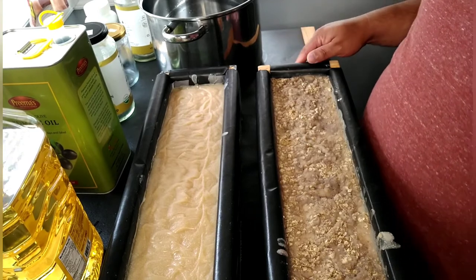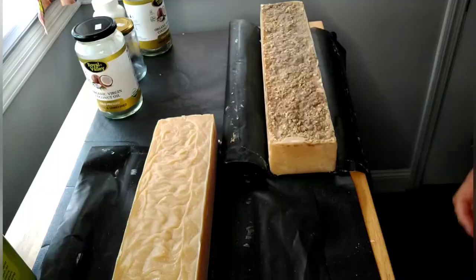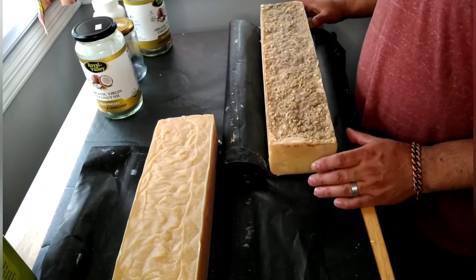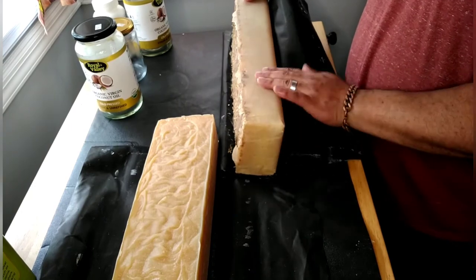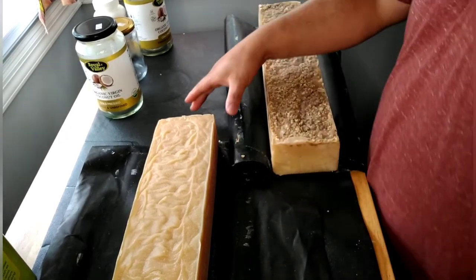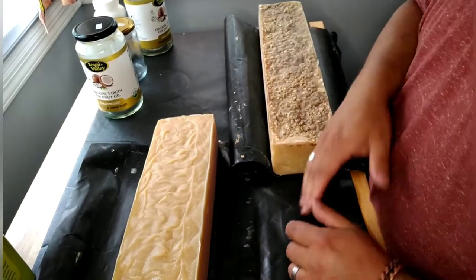Here they are out of the mold — nice and firm. Now I get to cut them up.